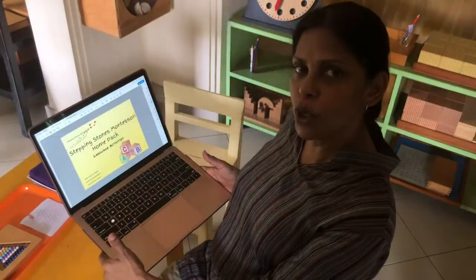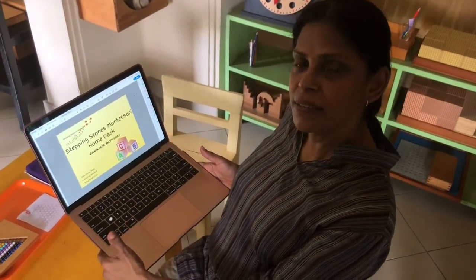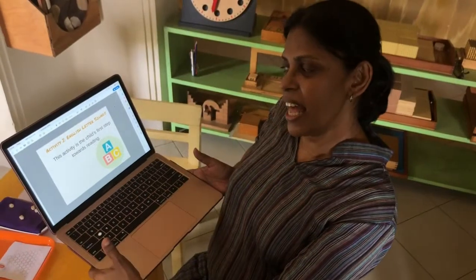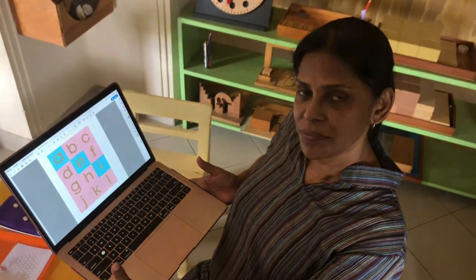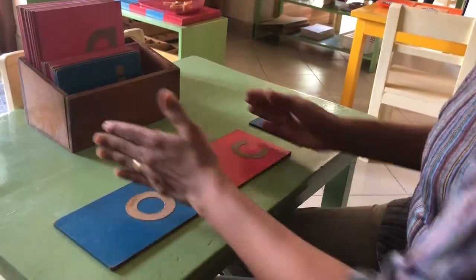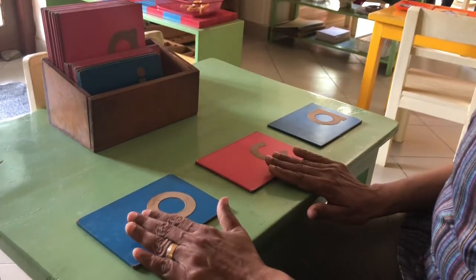If you look at the yellow language pack, this is activity 1 and we call them letter cards. In the Montessori method, we call these the sandpaper letters.